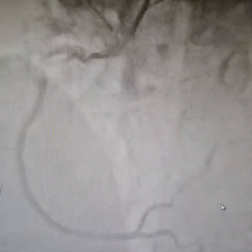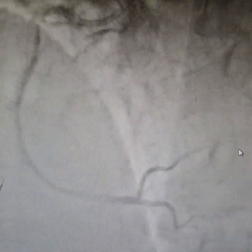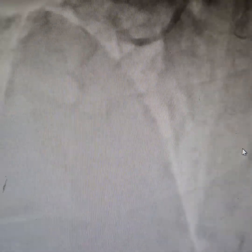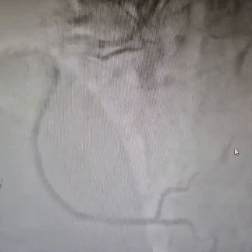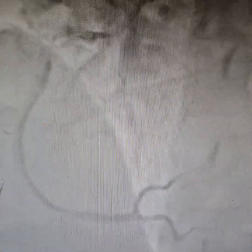Good flow — TIMI 3 flow has been achieved — and the patient at this point is pain-free and off IABP support. We did not put an IABP but we still had to use atropine once when we took the patient just inside the lab, and that was before we started with the angioplasty.